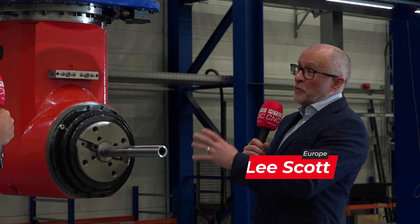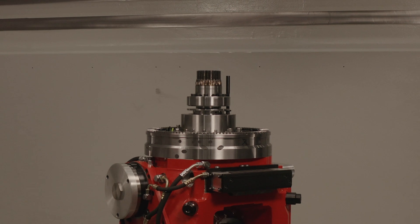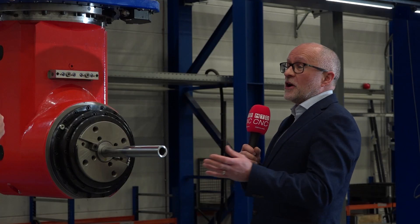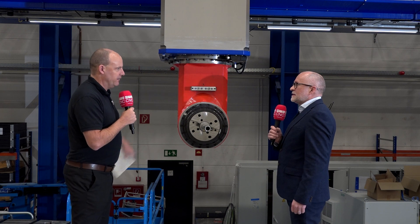This is one of a number of heads. There's over 250 head designs we offer out of the box for this range, and we can design heads to suit any application. So this is just a 90-degree milling head — what's going on in here, and what are the good bits?